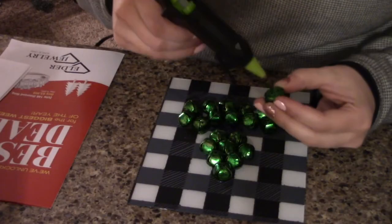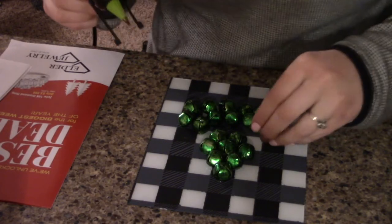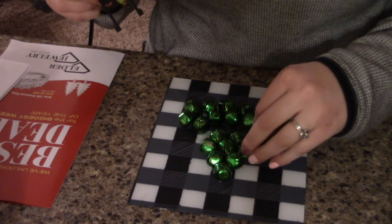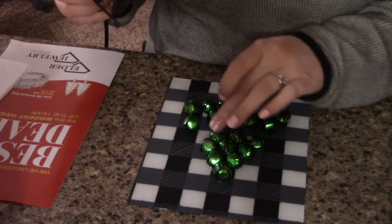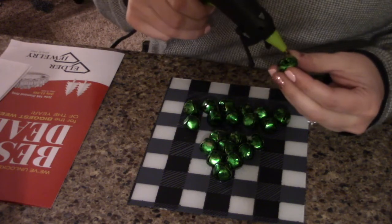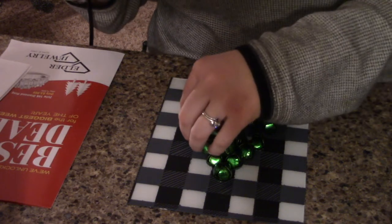As I've been working on this, I've been finding it easier to start on the inside and work my way to the outside so that it doesn't get all wonky or off-center. The jingle bells kind of fit nicely in between each other, so that is what I'm trying to stick to.